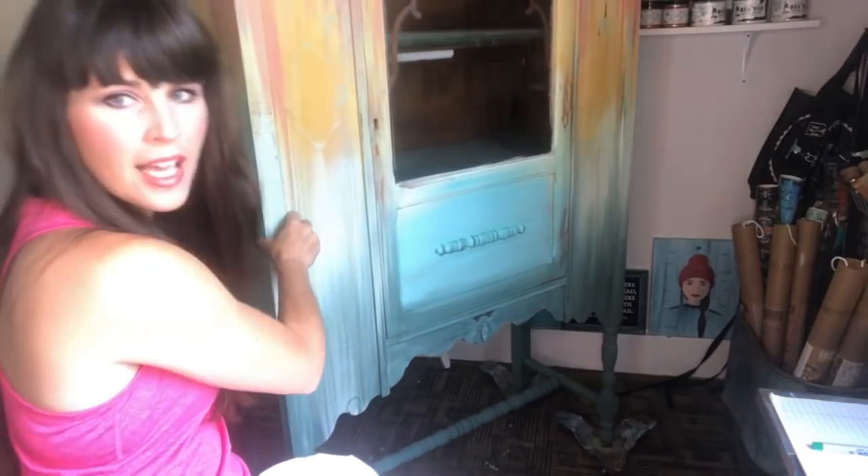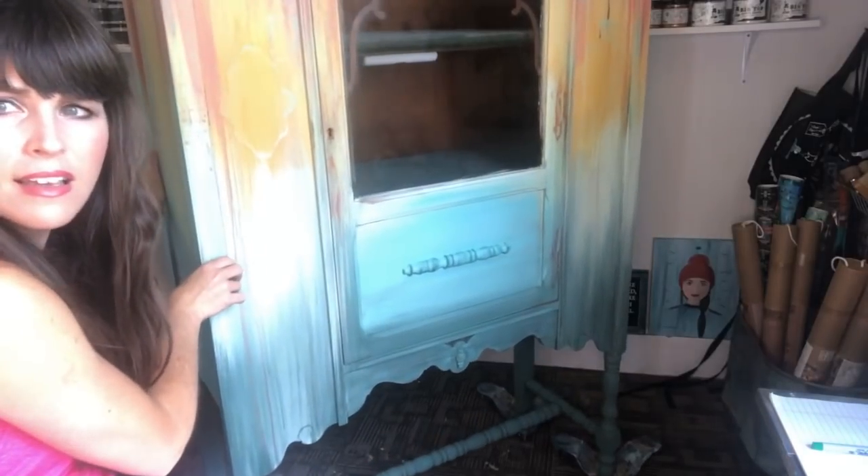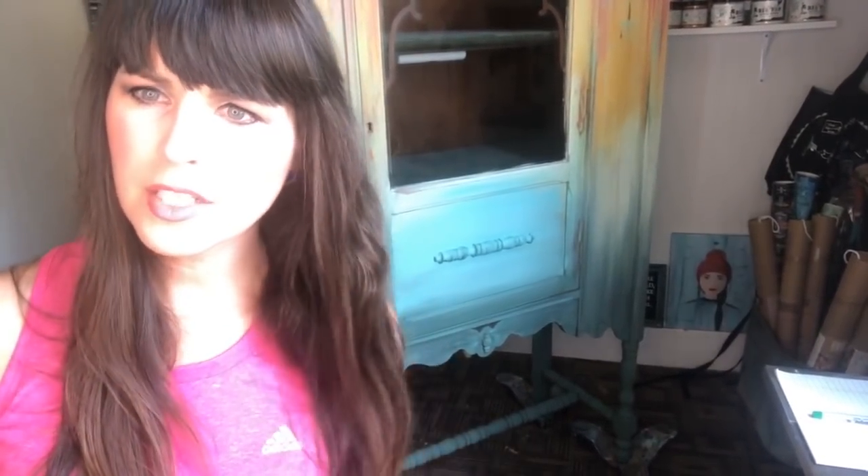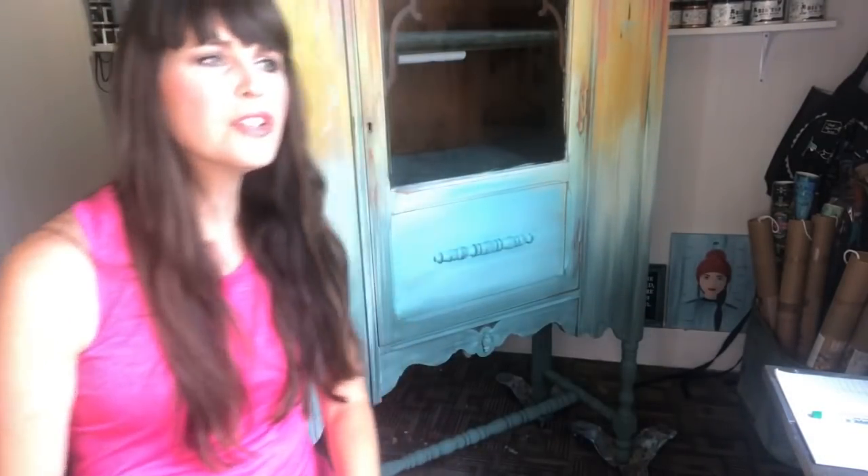Hey everyone, happy Thursday. How are you today? I am just getting on here, popping on here. We're on part six of this Painted Huts Furniture Makeover, and I want to make sure you have plenty of light so you can see. I have three different devices set up, so I apologize if it seems like I'm messing around — as soon as I push play, everything looks a little bit different. It is Thursday, June 20th. Thanks for saying this looks fabulous. Hi, Karen.